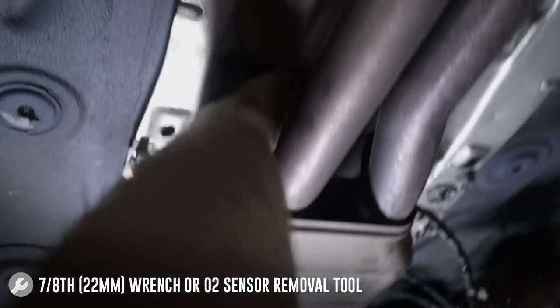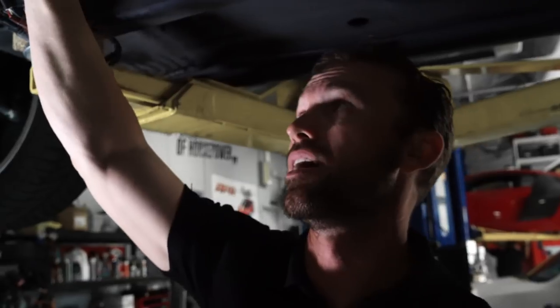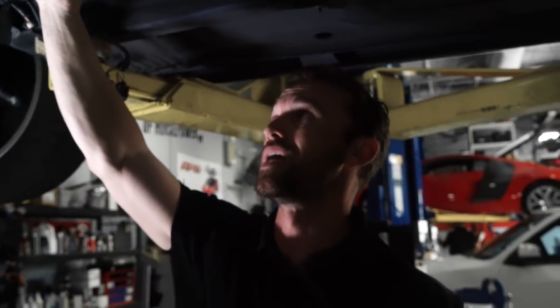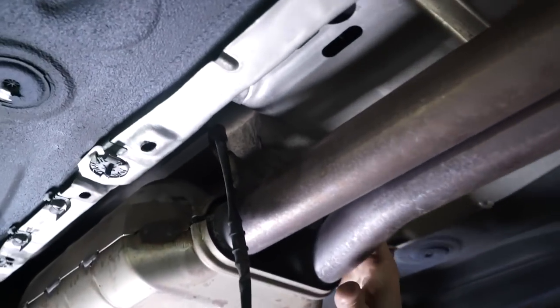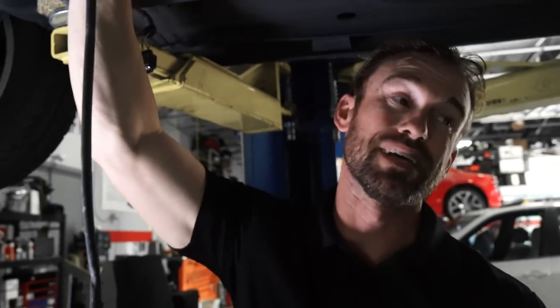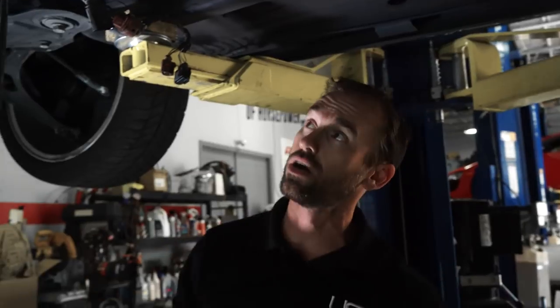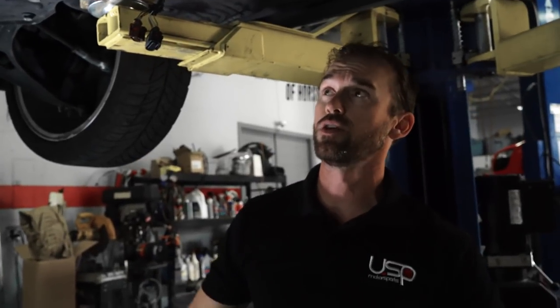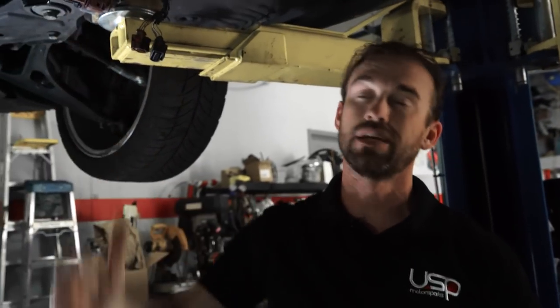Now keep in mind for you guys up north, some of these O2 sensors could be a real pain in the butt to get out. If they are, you could try some heat on them, but at the same time I don't recommend it because you could damage the O2 sensor pretty badly and sometimes you might actually have to replace them. So if you can't get these out, try it on the ground with a seven-eighths wrench and put a little heat on the bottom. I have seen applications where we had to replace them because they just won't come out, especially with the snow roads you guys have up there.